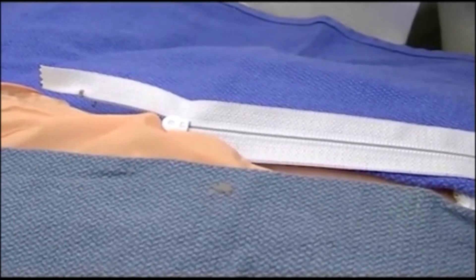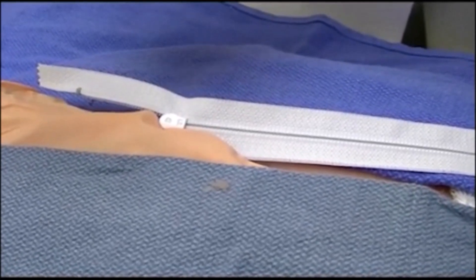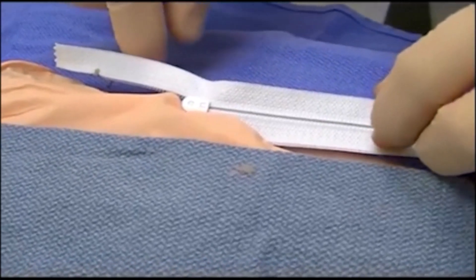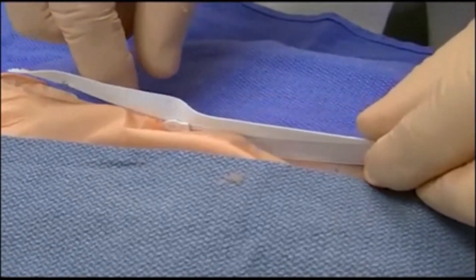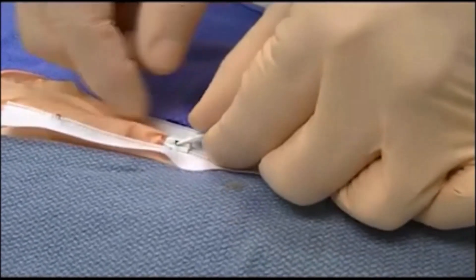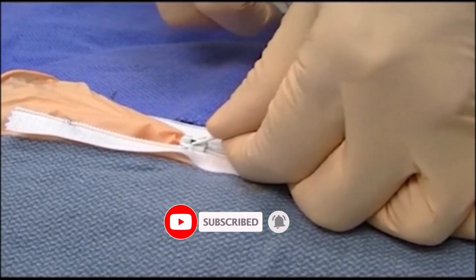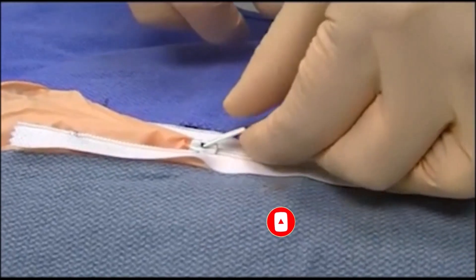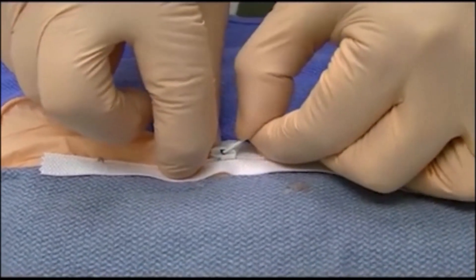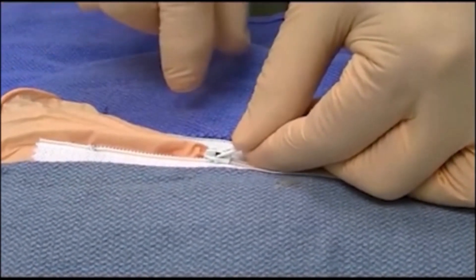Number two, you can try putting on some type of oil or lubricant. After the skin is anesthetized, you can manipulate the zipper to possibly unzip it. With a lubricant — whether it be something like oralgen or mineral oil that you have in the department — anesthesia and manipulation may allow the zipper to be opened.